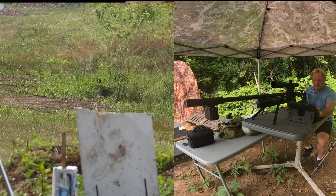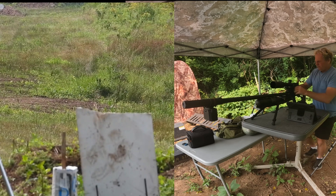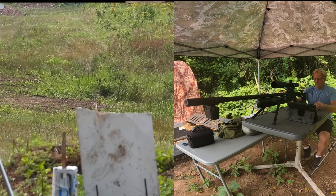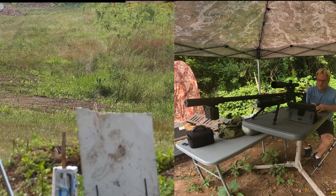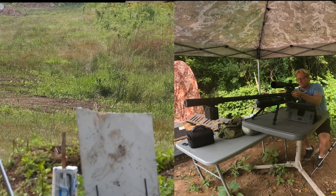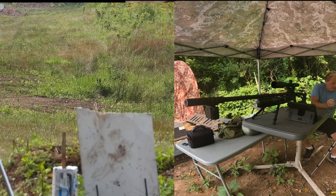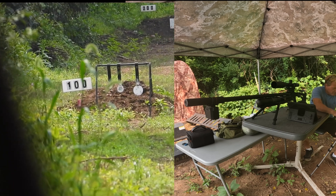We've already got the BC in, so we're going right to 100 yards. It should be 2.4 MOA. I'm not going to do anything for spin drift — this gun actually has a different spin drift than a lot of my other rifles. It doesn't seem to have much spin drift at all, not really sure why. The CZ barrel is different from some others. Here we go, 100 yards.